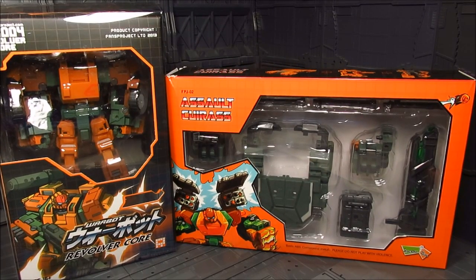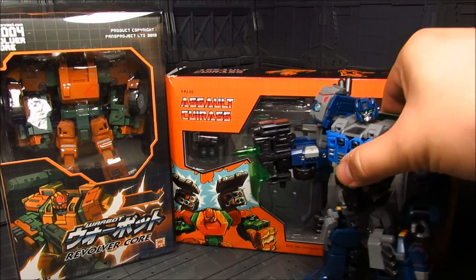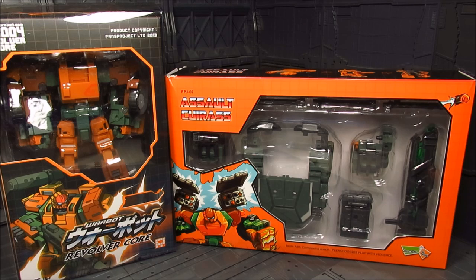Hi guys, my name is Meads. This is going to be a review for Fans Project Revolver Core and add-on Shadow Fisher's Assault Khoros. Initially I wasn't a fan of Revolver Core, particularly the color scheme - just not the design I liked at that time. But slowly I started to like it. I really like the Steel Core made by Fans Project - that guy is amazing - and I kind of wanted to get more from that particular design, and I found out about Revolver.